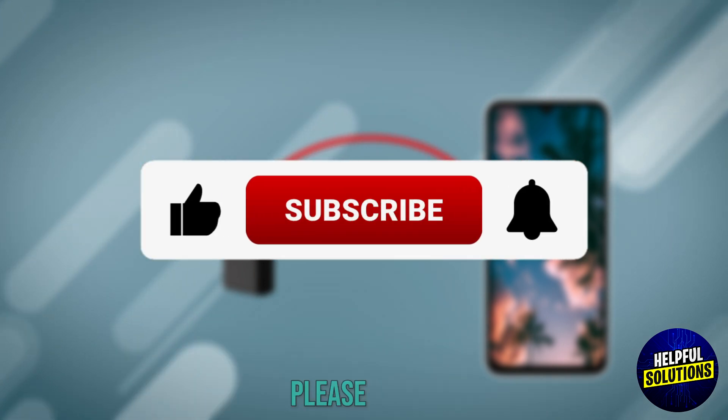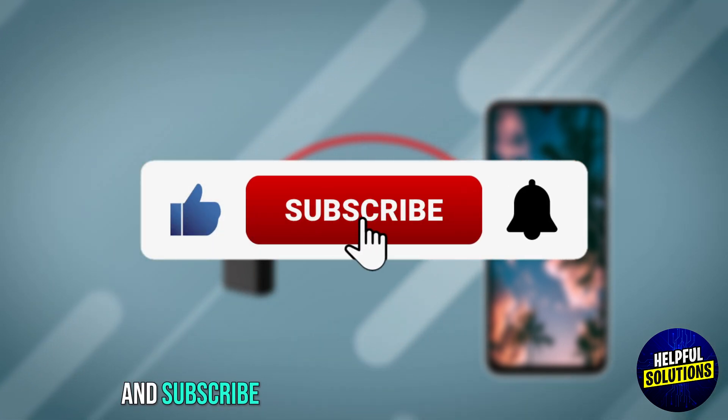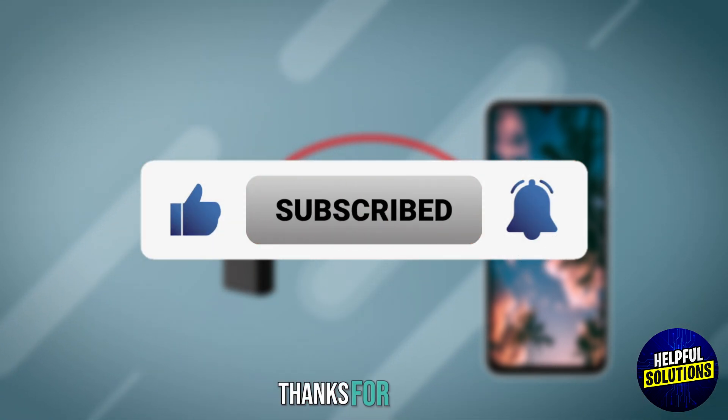If you found this video helpful, please like, share, and subscribe to my channel for more practical tips. Thanks for watching.